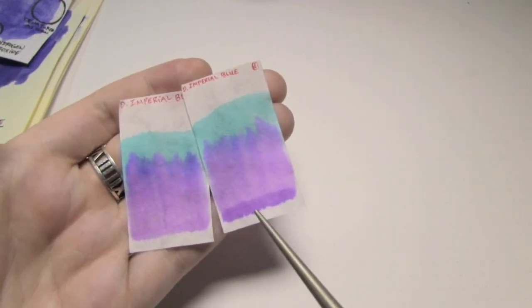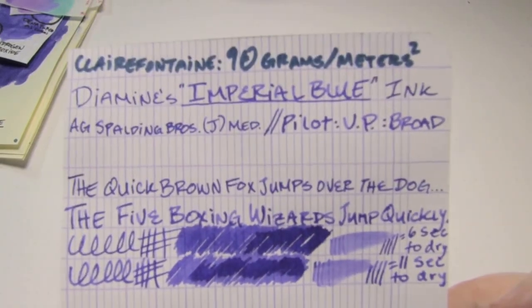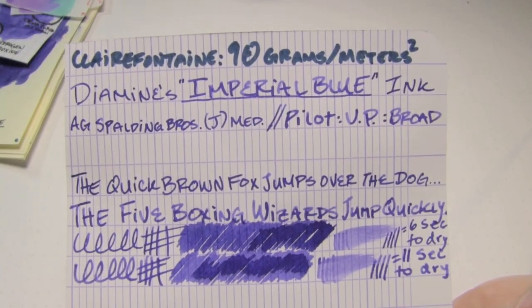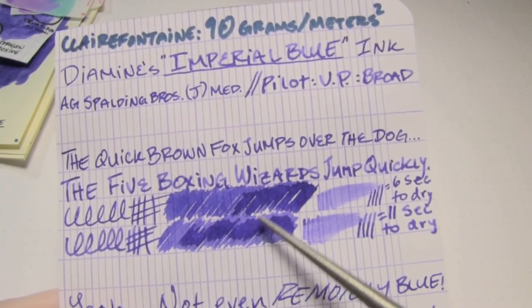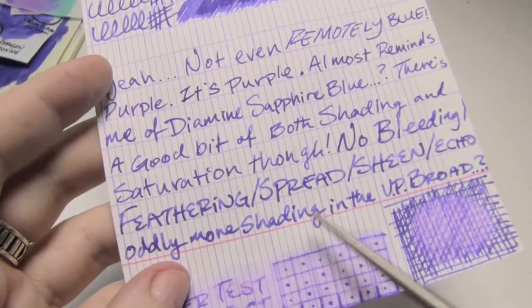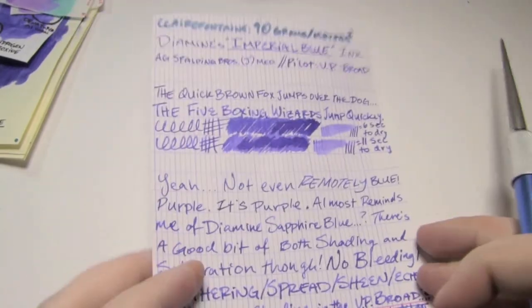Here's where I let it dry, which is not what you're supposed to do, and literally the only difference is the initial dot was a bit darker. Anyways, paper test, top-down in density. Clairefontaine, 90 grams per square meter. The Japanese medium took six seconds to dry, the broad took 11, which is really not bad. As you can see, there is shading — in fact, there is even a bit of a halo effect in the wettest parts, and there's actually a bit more shading in the broad. It's purple.